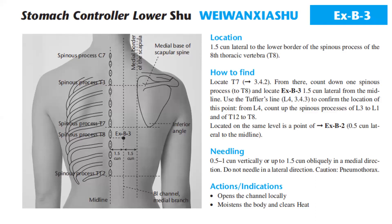Stomach Controller Lower Shu — Weiwanxiashu. Location: 1.5 cun lateral to the lower border of the spinous process of the 8th thoracic vertebra, T8. How to find: locate T7, then count down one spinous process to T8, and locate EX-B-3 1.5 cun lateral from the midline. Use the tuffier's line at L4 to confirm the location of this point, counting up the spinous processes from L4 through L3 to L1 and from T12 to T8.